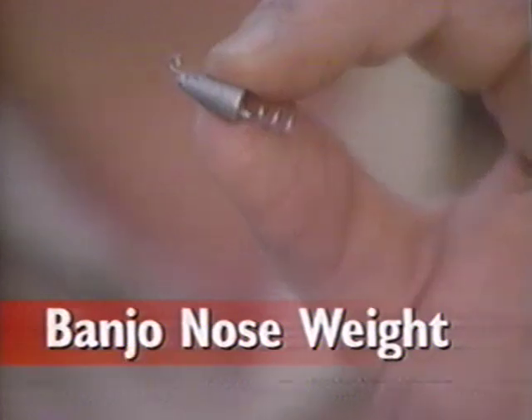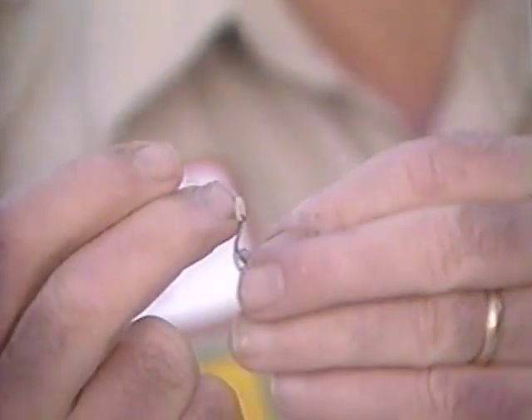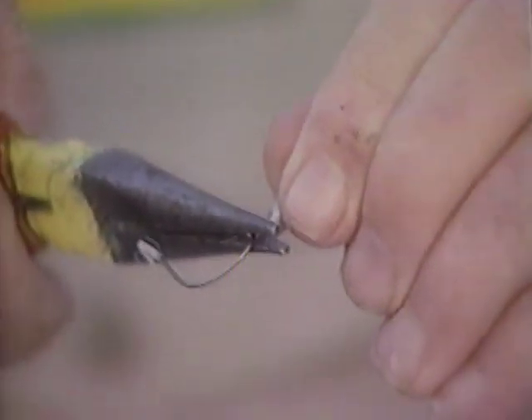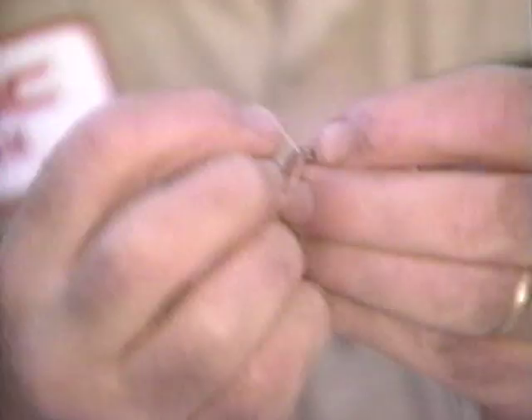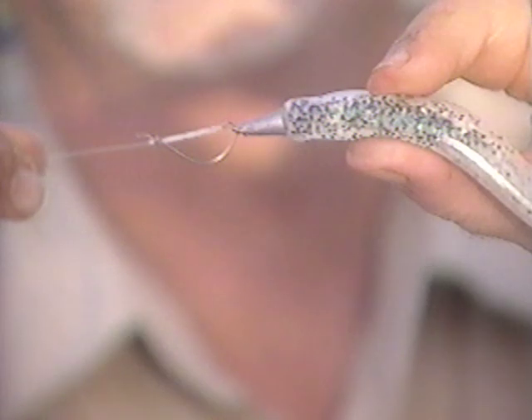I have in my hand a number eight banjo hook and I'm going to use the banjo nose weight and show you how to assemble it. I simply take it, stick it on, take my needle nose pliers and crimp it shut — I make sure that it won't come off. Now I'm ready to put the minnow onto the nose weight, put the weed guard in place, and I'm ready to go fishing.